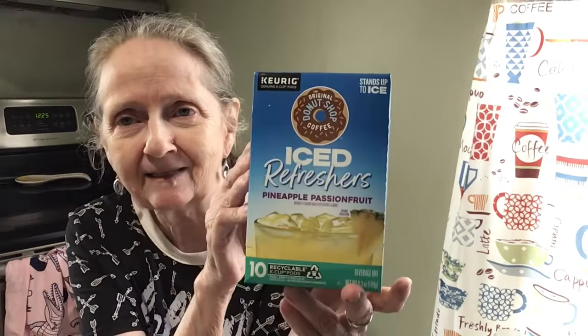Hi everybody, welcome to Thirsty Thursday! I have an interesting item here that we're going to be trying first. This is by Keurig — you use it in your pod coffee maker — and this is Iced Refreshers. It's the original Dunkin' Donuts coffee but in pineapple passion fruit flavor.